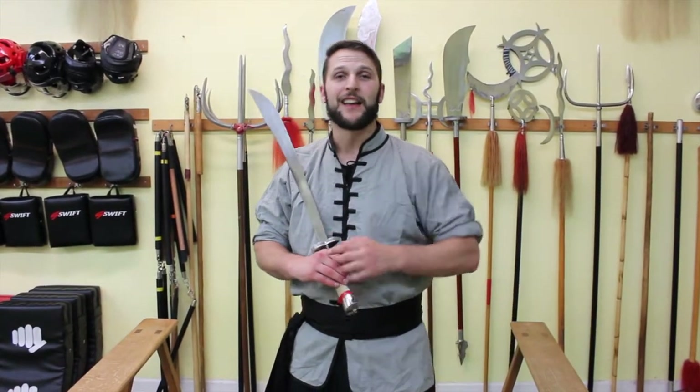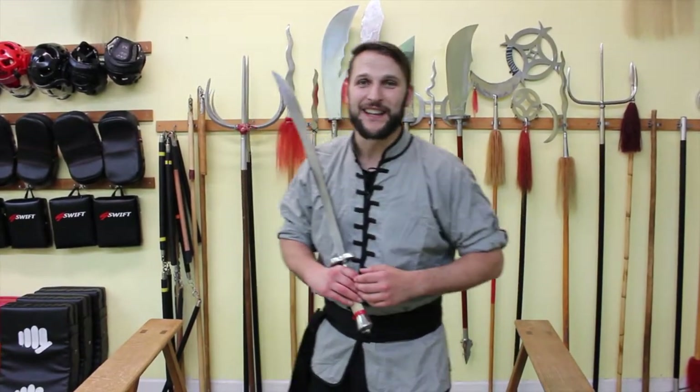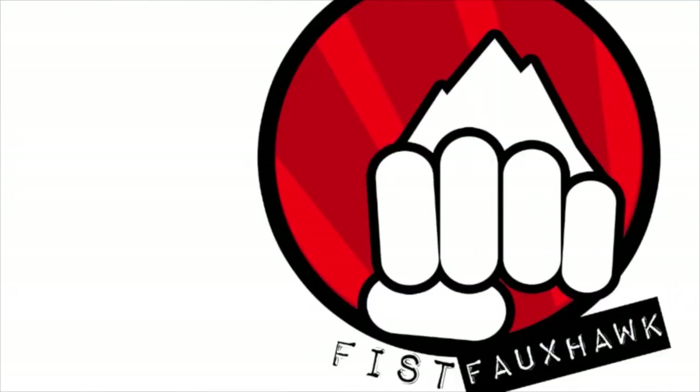If you want another drill to work on your timing, check out this video right here. If you want to check out the application of the upward flower, check out the link in the description. Otherwise, keep training — I'll see you guys next time. This is Sifu Cuddle.